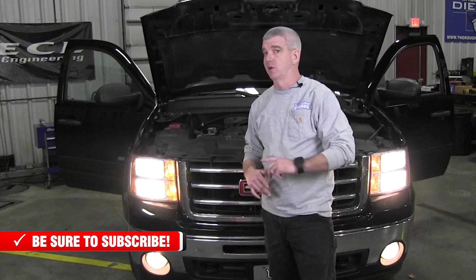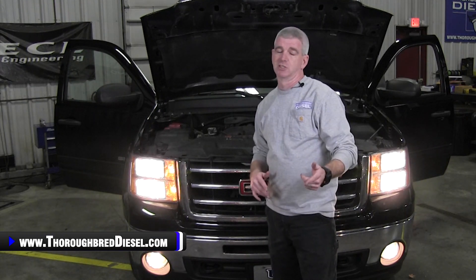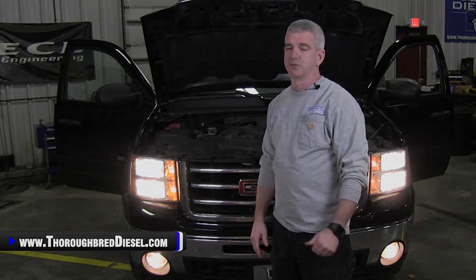If you have a question about this product or any other Fleece products, please give us a call, and like and subscribe to our channel. Thanks for watching.